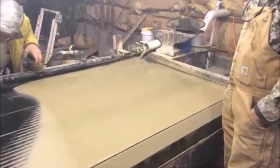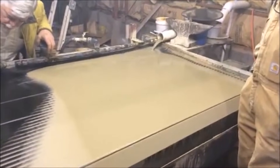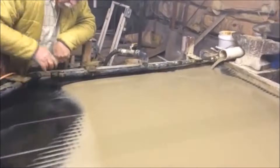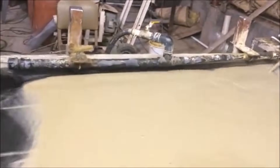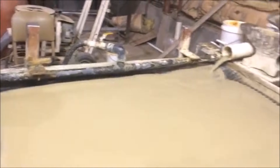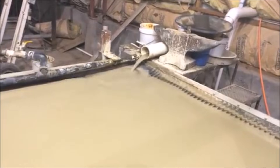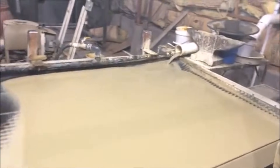Now I have several clips from past customers that I wanted to show you, showing our shaker table working at mine sites around the world. This first one is in the U.S. in Utah, where this operator is running his material through a ball mill and then onto our shaker table.